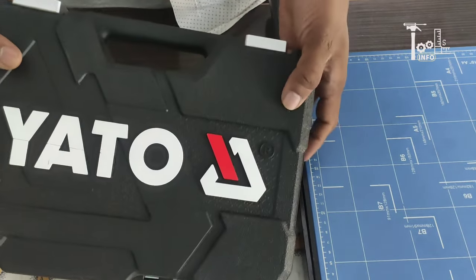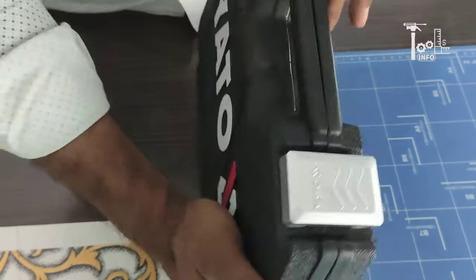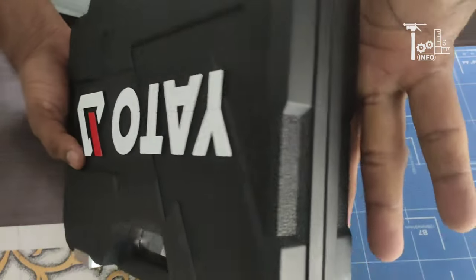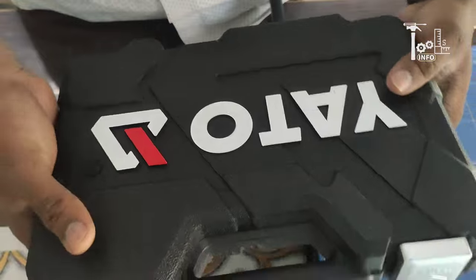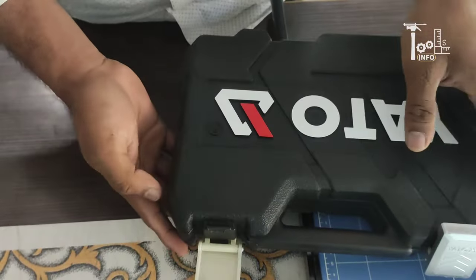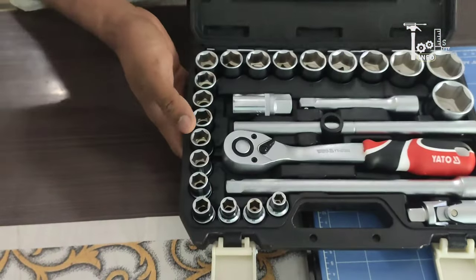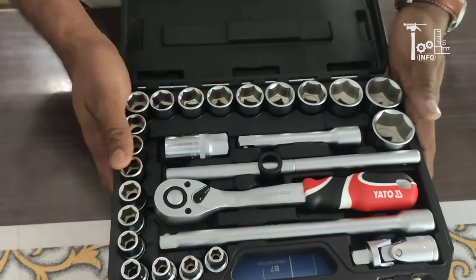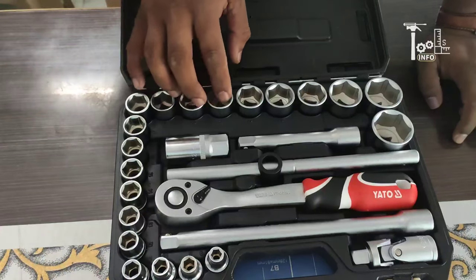Welcome to our channel. Today we are presenting the Yato company's socket ratchet kit. This is a very good kit. With this product, you get a very nice case — a carry box — and all the tools inside are safely stored. This kit is a 26-piece kit, hardened and rust-proof, with sockets included.